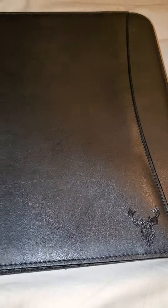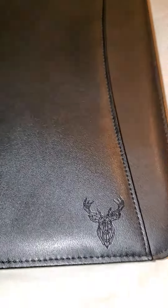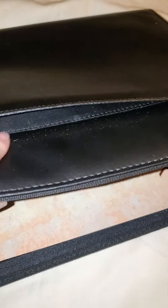This is the Wondermax Padfolio Portfolio — it all basically means the same. It's made of vegan leather. We've got a nice little emblem there, and this right here is a pocket.